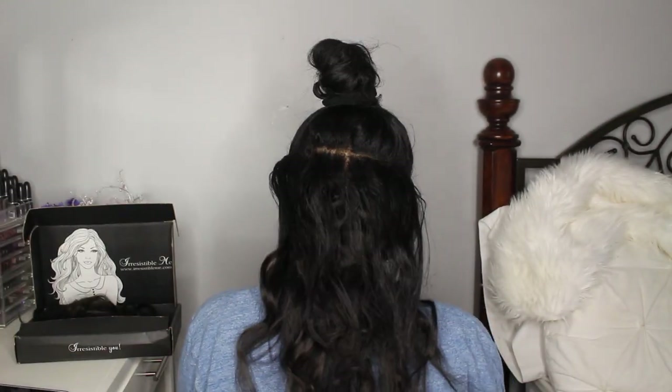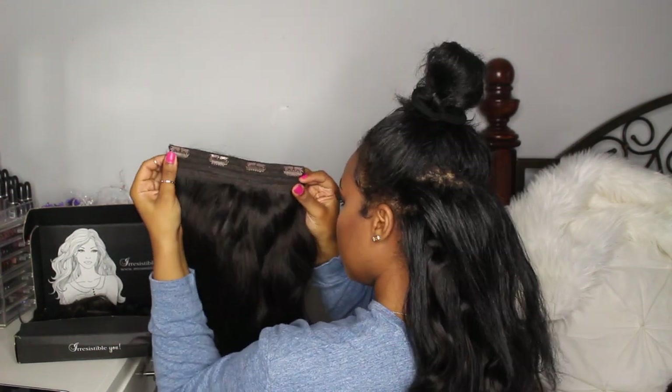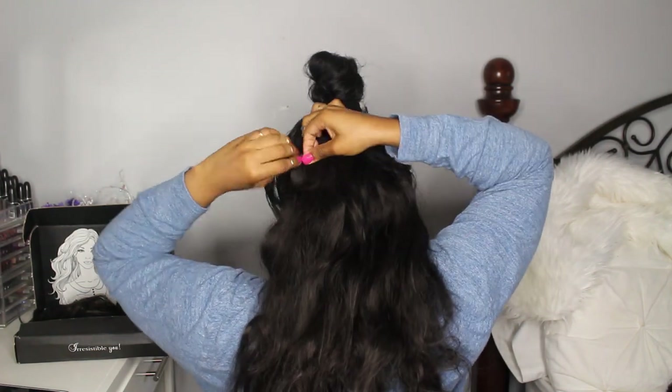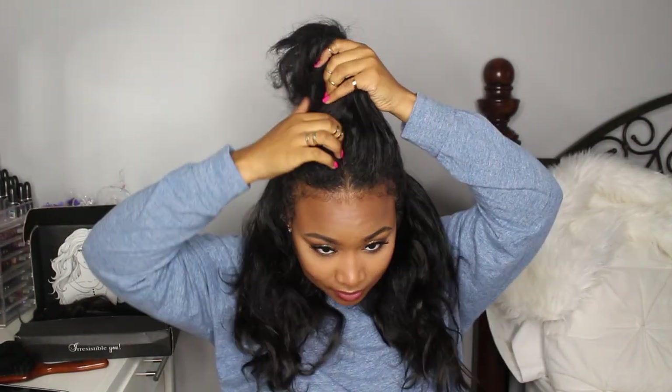Now I'm taking the reinforced clip-in weft. You can see it's reinforced and super durable — this is going to be the thickest set of clip-ins that you get. It has a piece of mesh on it and it adds a lot of volume and thickness to the hair. You can tell just by adding that one piece how much the look of the hair changes.